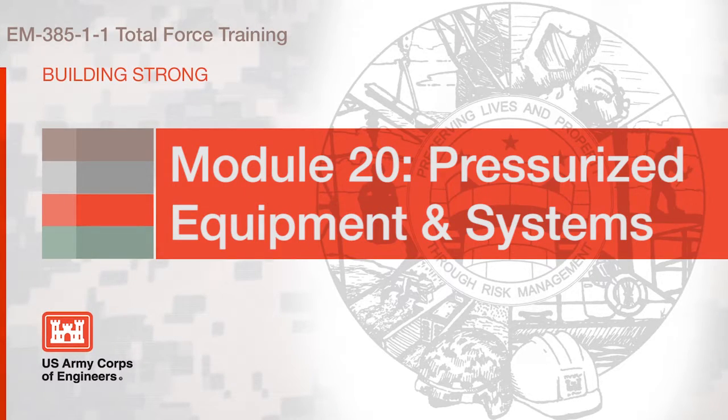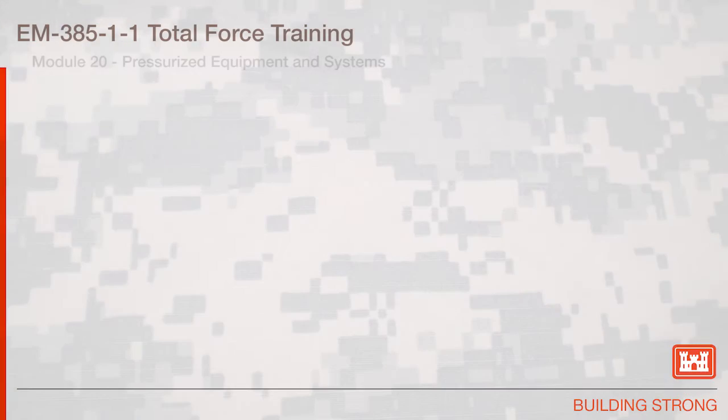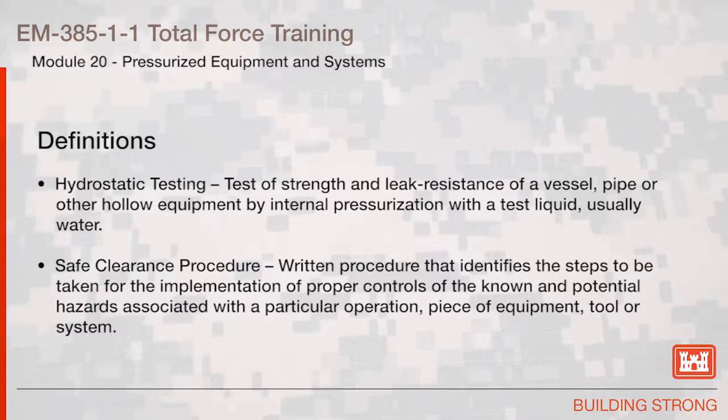Section 20: Pressurized Equipment and Systems. Hydrostatic Testing: test of strength and leak resistance of a vessel, pipe, or other hollow equipment by internal pressurization with a test liquid, usually water.